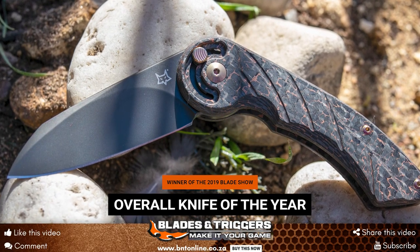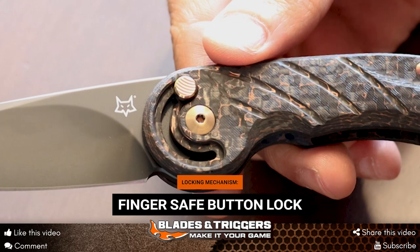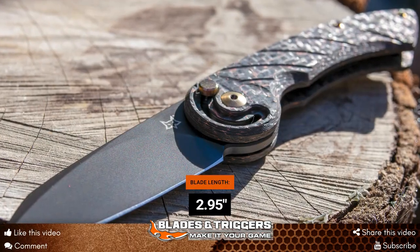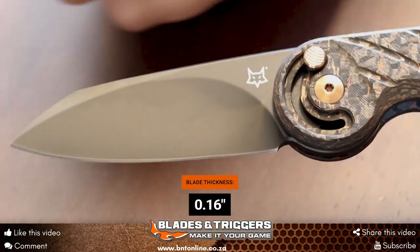The main reason for that is basically the little locking mechanism and opening mechanism that you have here. They call it the finger safe — it's actually patent pending. Looking at the blade itself, this is M390 steel. It has a PBD coating on it and the shape is actually a modified wharncliffe style.